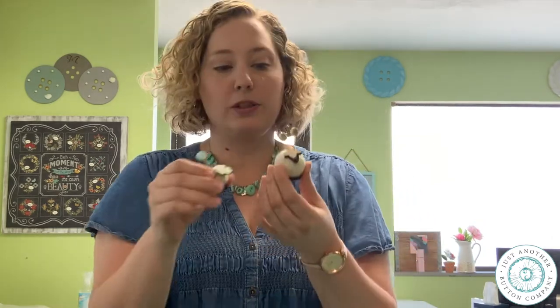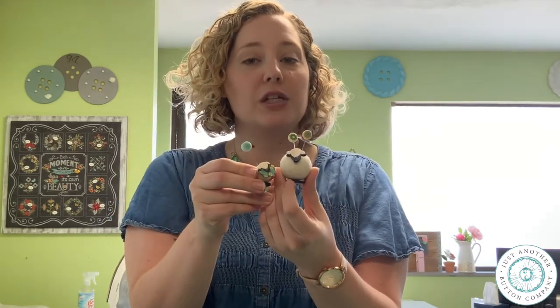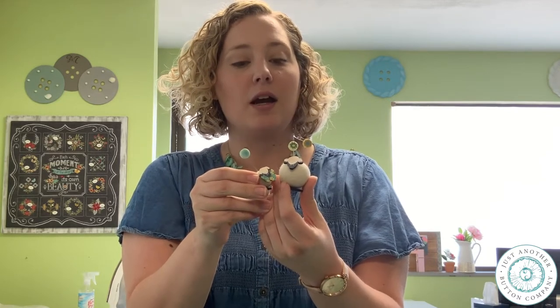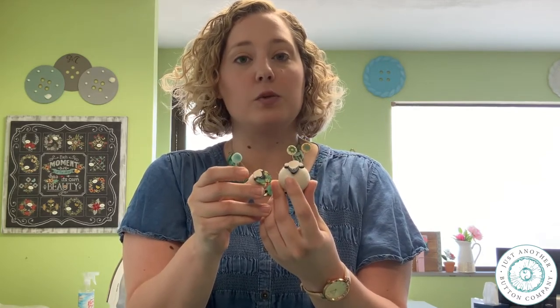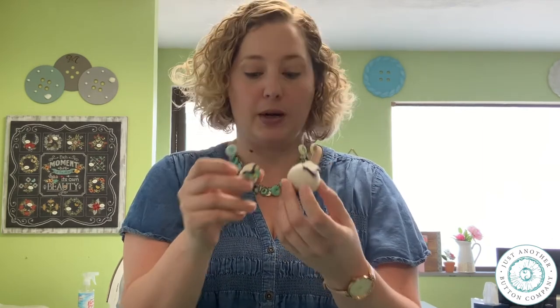These two cute little button buddies were featured projects from Button Lovers Club, Words with Buttons, the U-Box, EWE. These face buttons were part of the button collection. So I'm going to show you how we take those face buttons and turn them into a button buddy.